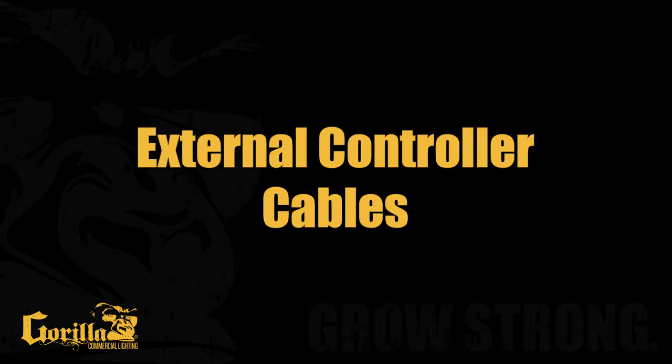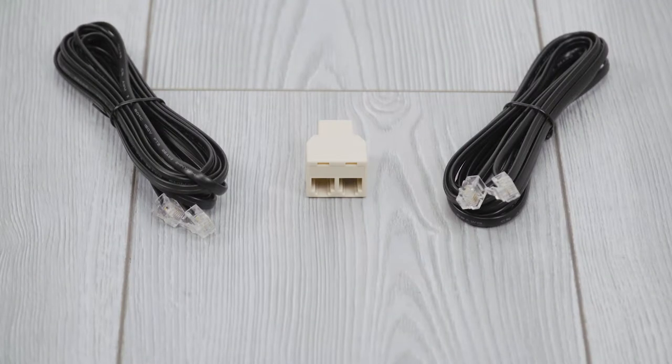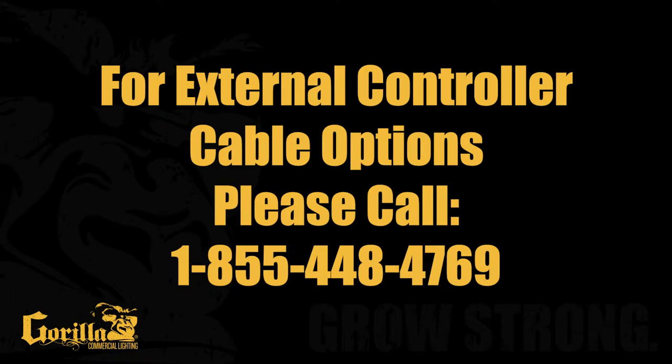External Controller Cables. The Gorilla DE Pro Series comes with a set of 7-foot RJ14 data cables and a 3-way splitter. If your installation requires a longer cable, please contact the Gorilla Commercial Lighting customer service representative to guide you in the purchase of the correct cable for your needs. It is important to select the correct cable for successful operation of your light fixtures.